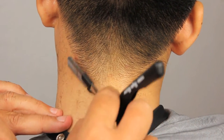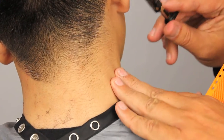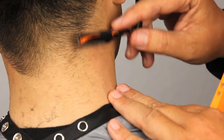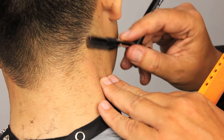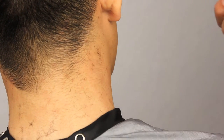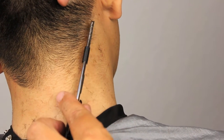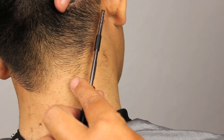That looks good on that side. We're just going to switch sides and tip our client over again. Make sure that the skin is taut and detail like we did the other side. Start off flat with the blade and slowly increase your angle until the hair comes off. The look is what's important, so wherever you need to put your client, your tool, your hands to create what you're looking for.